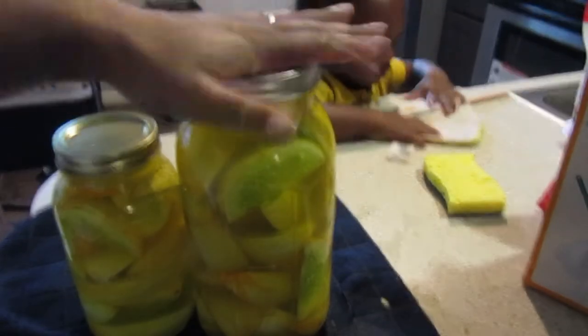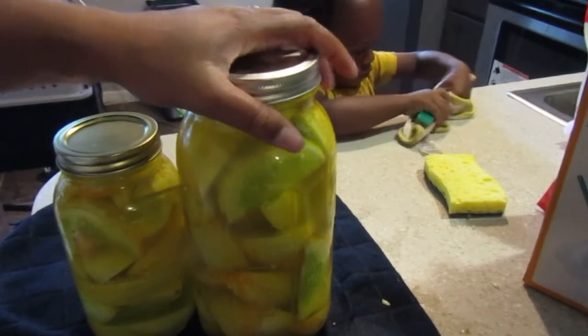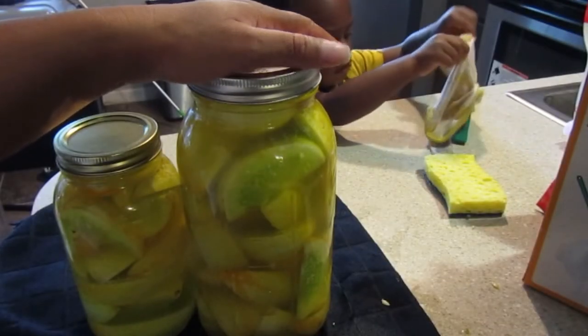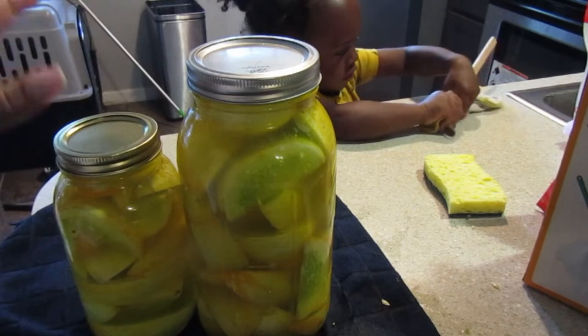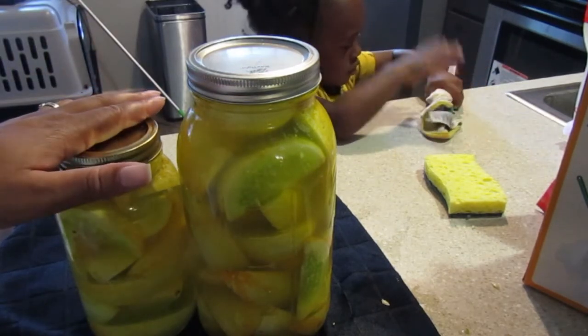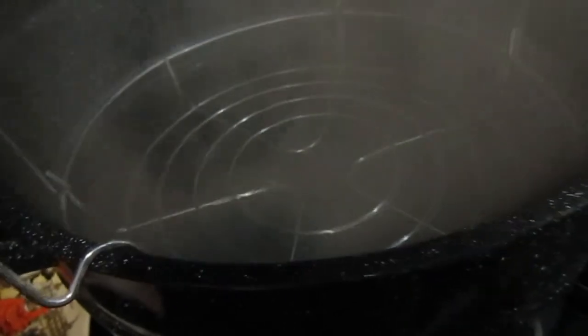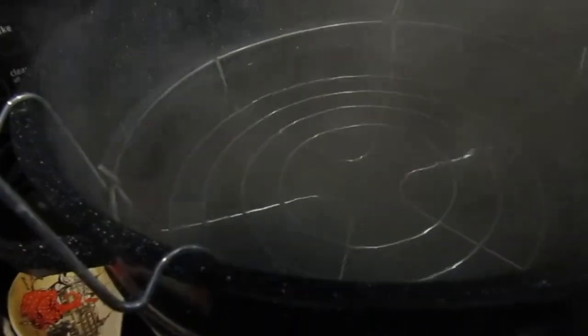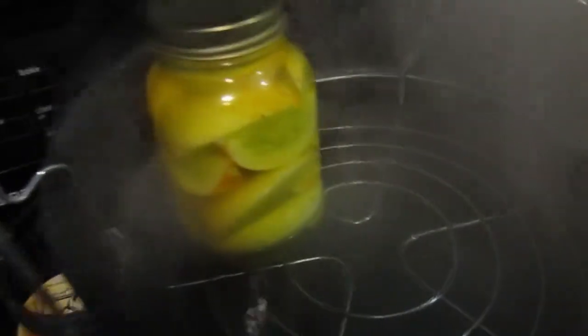Now we're going to put them in the processor for 15 minutes, then take them out and put them upside down on a towel and leave them there for 12 to 24 hours. The water bath canner is boiling hard. I had the fan on because it was so smoky I couldn't see. I boiled the rack with the handles in the water — you just take the jars and put them on that rack, not touching if possible, and then lower it down.